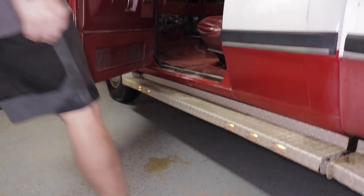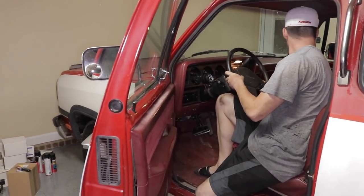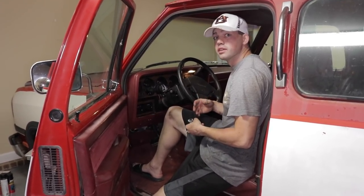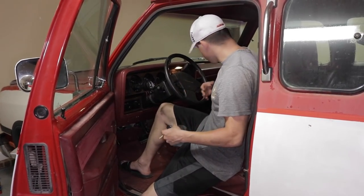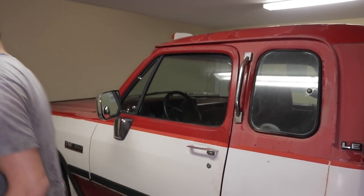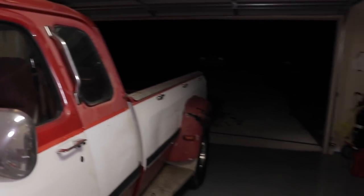I can't believe how cold this AC is — I'm freezing in here. Little sneak preview: there's a new Gates belt and tensioner coming for this thing too, already on order. Gates is my favorite belt brand — I've got one on my 24-valve, my brother has one on his 24-valve, and they're just an all-around great company.